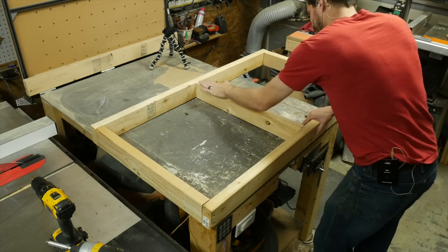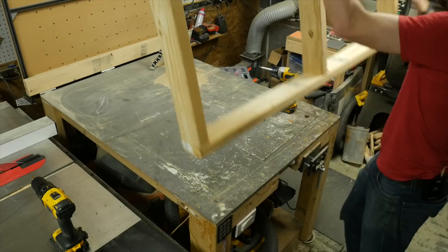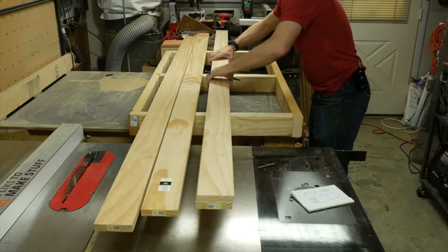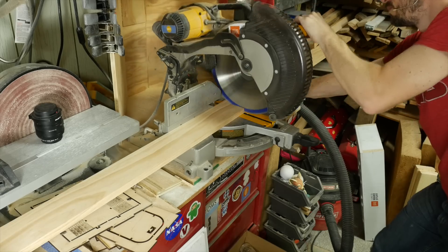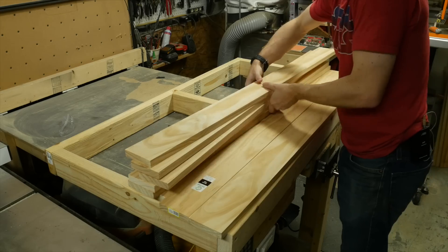The last piece to the frame was just to fit in the center piece and screw it in the exact same way. To make the actual surface of the desk, I figured out how many pieces of 1x4 I would need, then cut those in half on the chop saw to make sure I had enough.